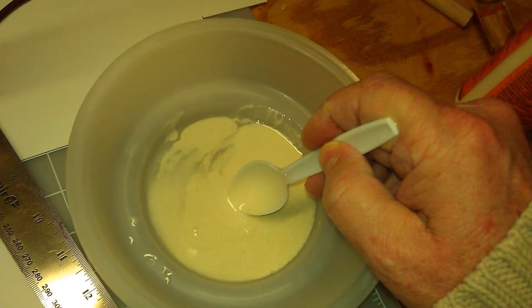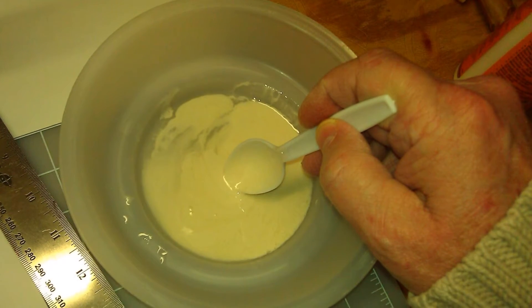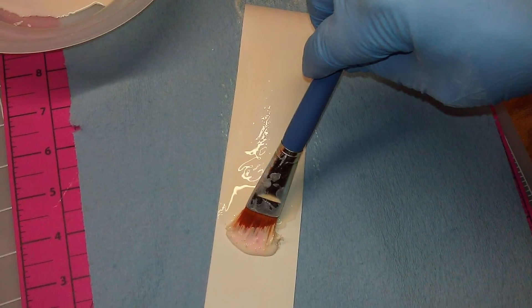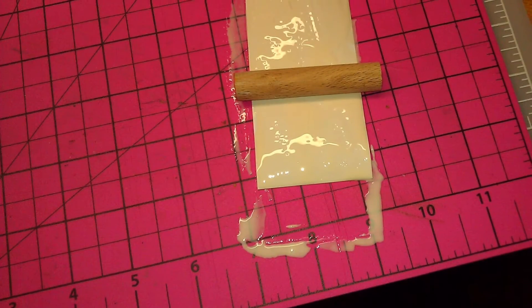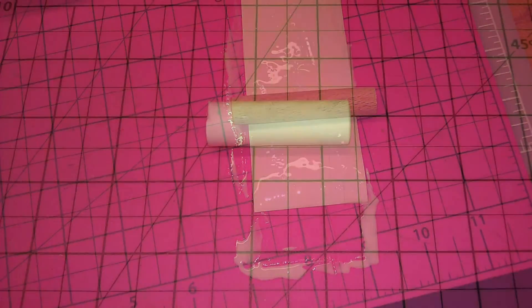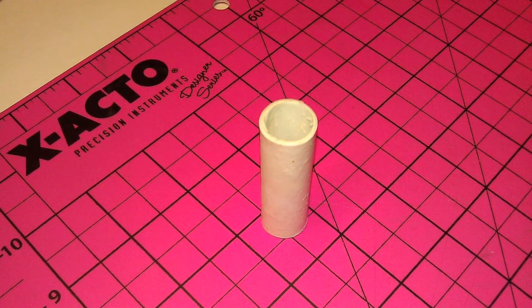Moving along, I mixed up four to five parts wood glue to one part warm water and one part alcohol, stirred up the mixture, and applied it to the two inch by eight inch strips of paper. I placed the dowel rod as pictured, rolled it, removed the dowel rod, set the cardboard tube aside, and repeated the process for the other tubes.